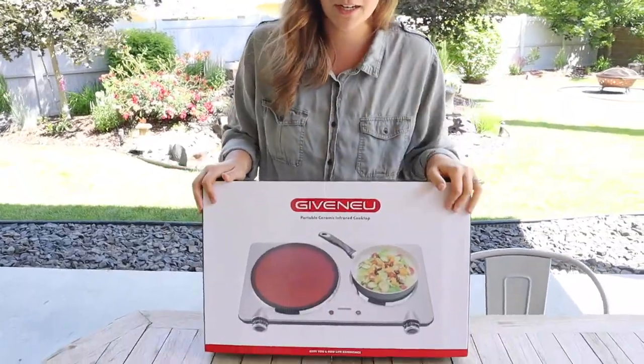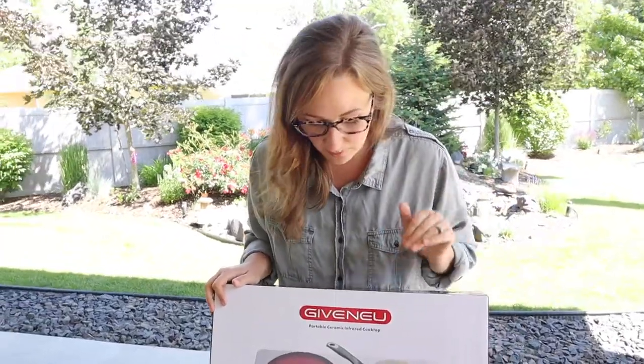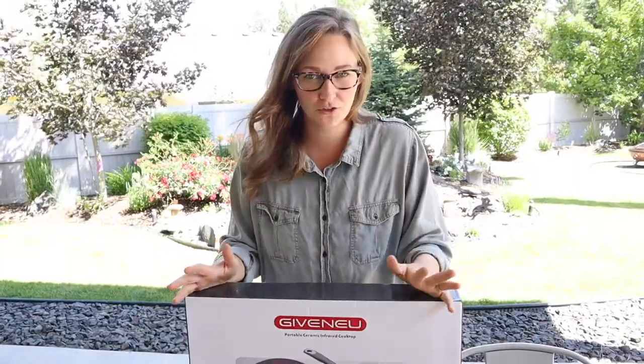This is just electric so you can plug it in — into a motorhome or an outlet, wherever. I feel like this is going to be really easy and a lot better, especially if you're cooking two things at once. I just feel like this is going to be so much more convenient.